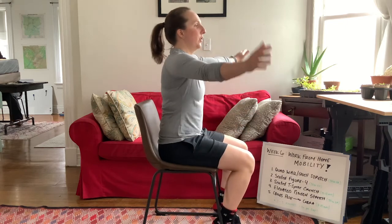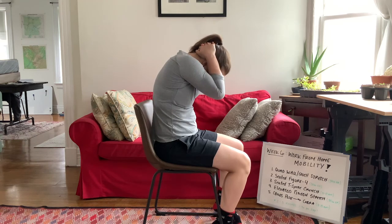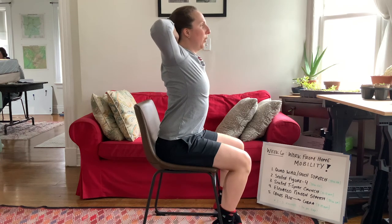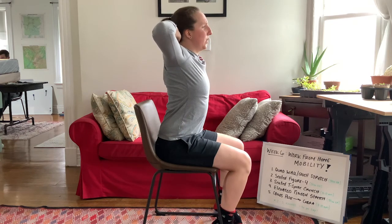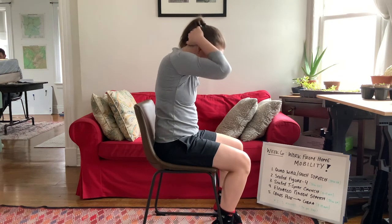Next up is the T-spine crunch. I'm turned to the side so you can see my upper back. Interlace your hands behind your head — you are not cranking on your neck at any point, it's just for hand position. Stay nice and tall, then let your elbows come in and crunch down, letting that upper back round a little bit. As you come up, pull those elbows as far out as possible, really driving them out and squeezing those shoulder blades, then relax all the way back down. Remember — no cranking on the neck, just squeeze those shoulder blades to create the movement, then relax back to reset.